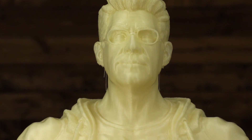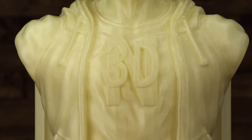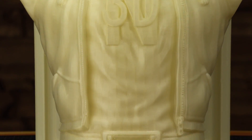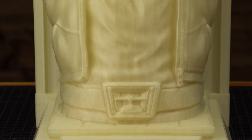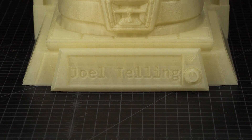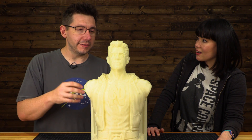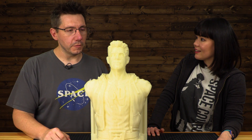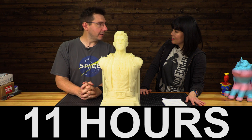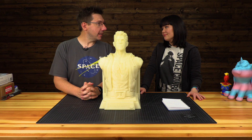The model was designed by JS Studio, and there will be a link in the description so you can print this model if you want to — and you should, because it's cool. How long did it take to print this? That is a wonderful question. This actually printed while Sean and I were in Prague. I started the print the night before we went to Prague and it finished before we got home. The total print time was 4 days, 11 hours, and 1 minute. So you can take a trip to Prague during your print — that's amazing.